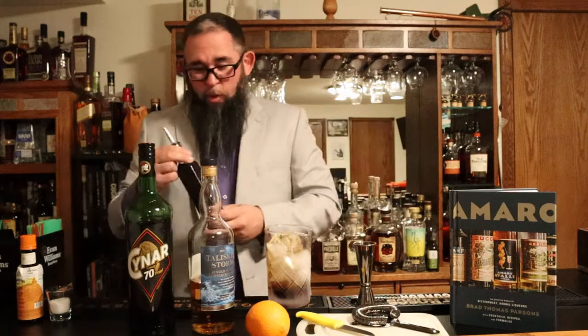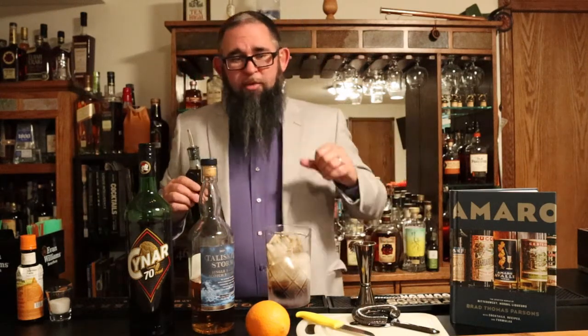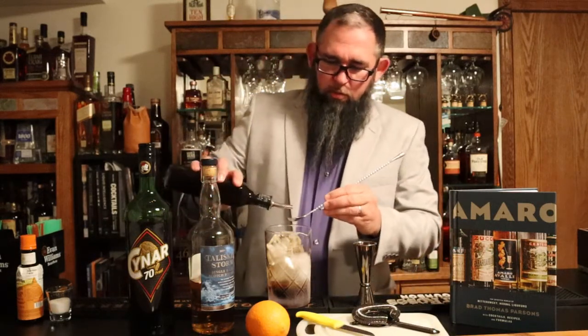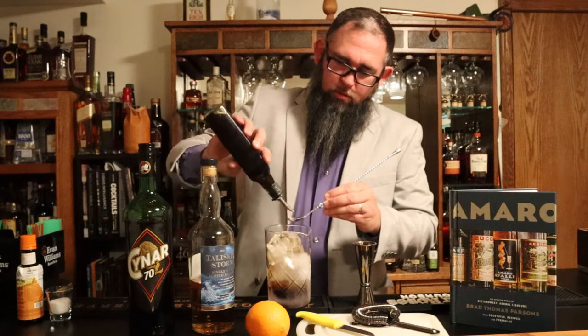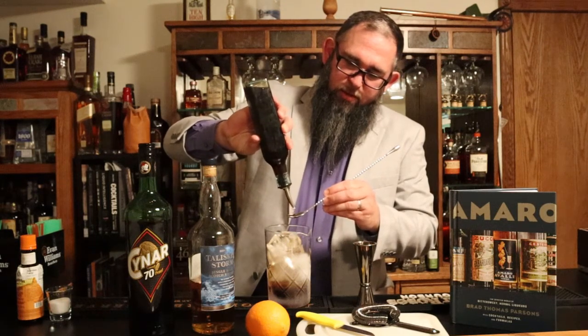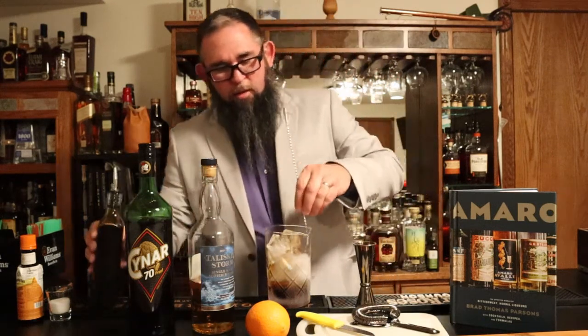This is a brown sugar cordial. The recipe is in the book. Basically what it is, is a two-to-one Demerara simple syrup — two parts Demerara sugar, one part water. This also adds in about two ounces of Demerara rum; I used Eldorado. We're just going to do one heaping bar spoon. The thing with this stuff is it gets pretty thick, so you've got to give it a second to get it in there.